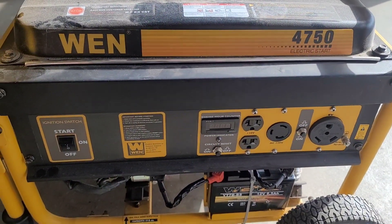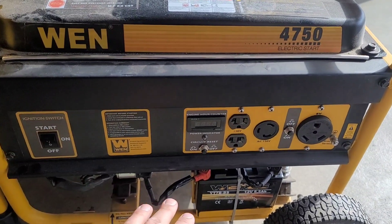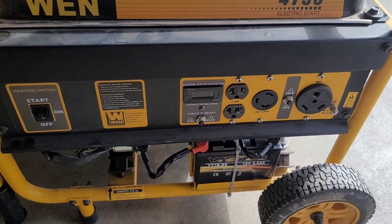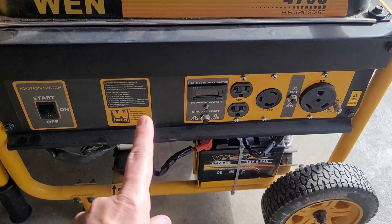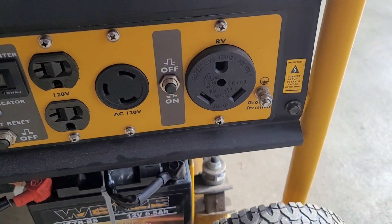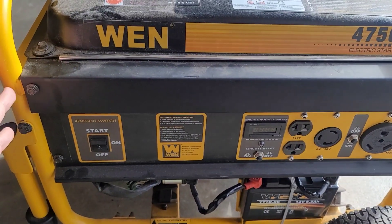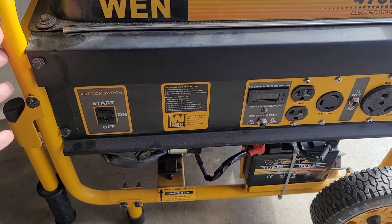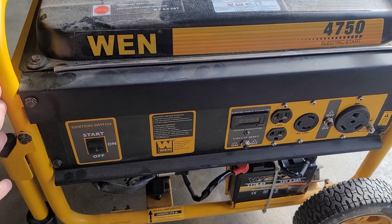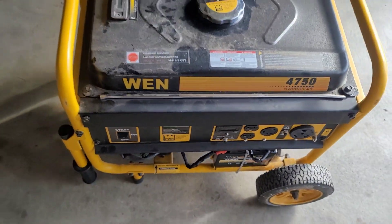This is a nice little generator, although it has some design flaws. The good thing is that the starter battery for the electric start does get charged when the engine is running. It is also a floating neutral generator, and that's likely because it has an RV outlet to connect to an RV — that bond is likely going to be made in the panel in that RV. But if you wanted to use this as a construction site generator, you would have to bond the neutral to ground for safety.